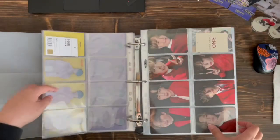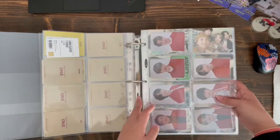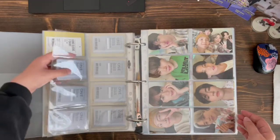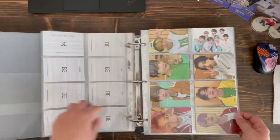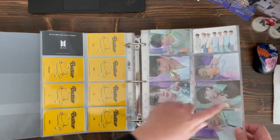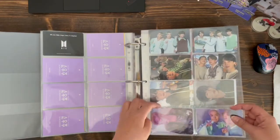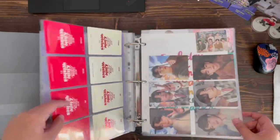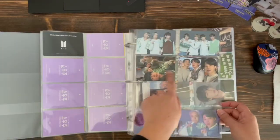Recently, it seems like a lot of the BTS collecting community has been downsizing. A lot of the collectors — YouTubers that I started watching and really admire for their collections — it's kind of a bummer to see them selling off some of their collection. But it also makes me think about whether I want to reduce my collection as well. These are the newest ones — the Little Wishes — those are the ones I've recently added.